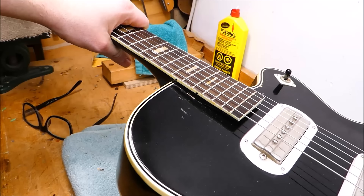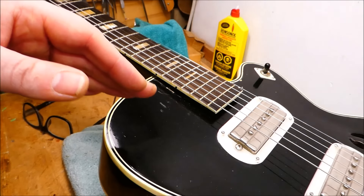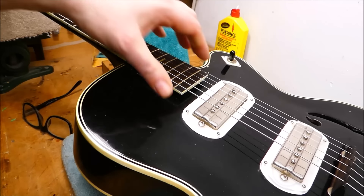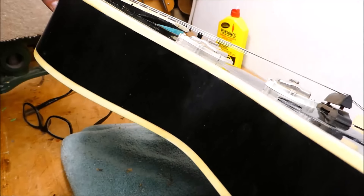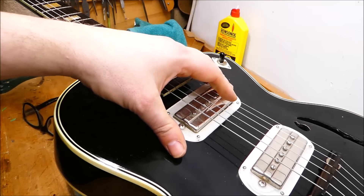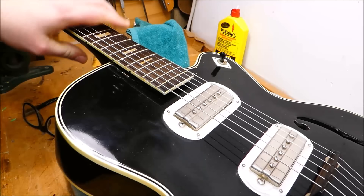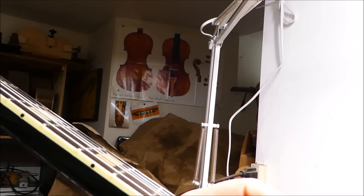I should leave it for a little while just to make sure nothing weird starts to happen. I've got a customer coming, emails to answer — it's possible something might sink or the action might rise or lower. There is some slight dipping of the top in the center, which is kind of to be expected — it's a plywood guitar. We could put a prop in between the pickups to hold things up a bit more, but I don't think it's necessary. I think we'll be okay just gluing this thing back together and working on the bridge. The neck on this guitar is in really good shape — it's got six thousandths relief, good and straight.